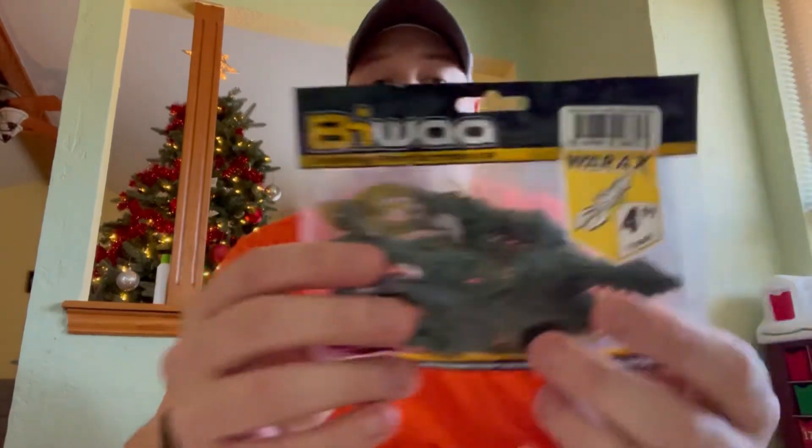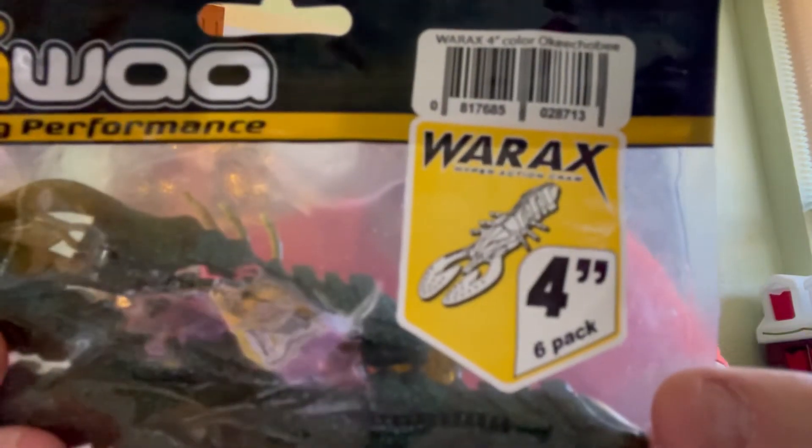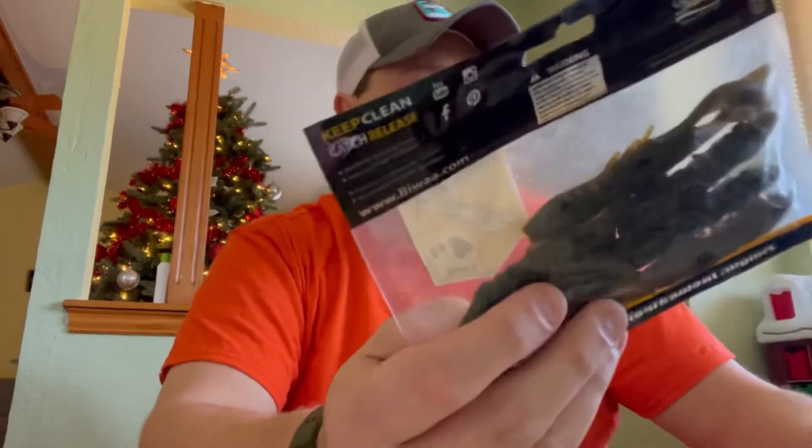Our next category is Soft Plastics. In this box we have three packs. The first one is the Biwa Fishing Performance War Axe Hyper Action Crawl — a 4-inch crawl, looks like six of them, French design for tournament anglers. The color is kind of a brownish green with some blue glitter. This might pair really well going back to the previous category — we could skip this up under some brush near the edge of the water and catch some fish that way.